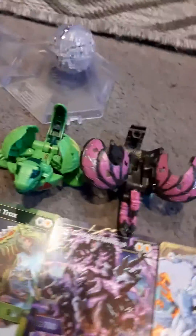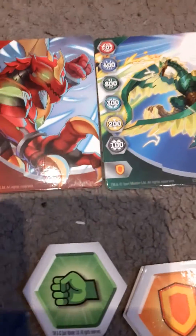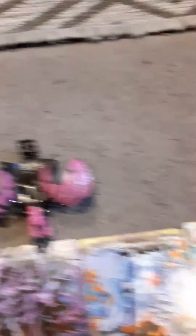We've got Genesis Trox and Genesis Nilius, and it comes with four of them and two of them. Then we've got the two light-up ones. So let's do Dragonoid — can we land it, come on.